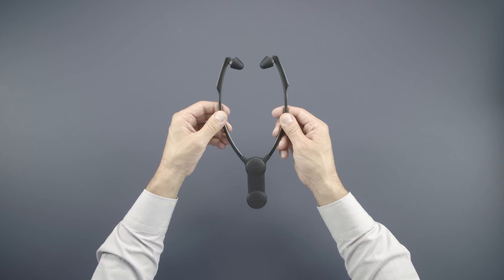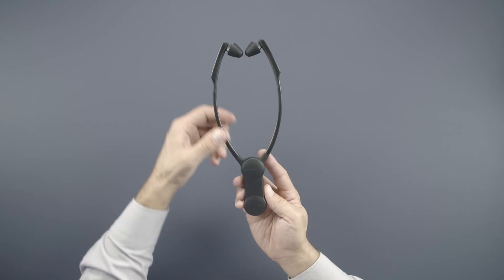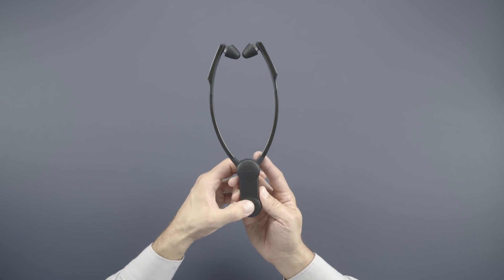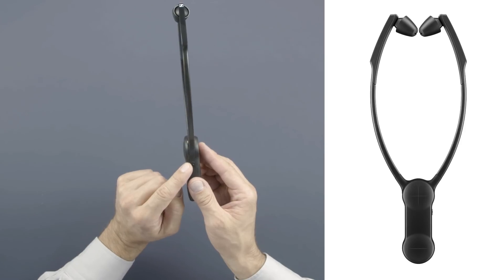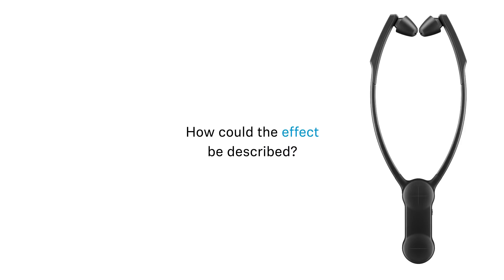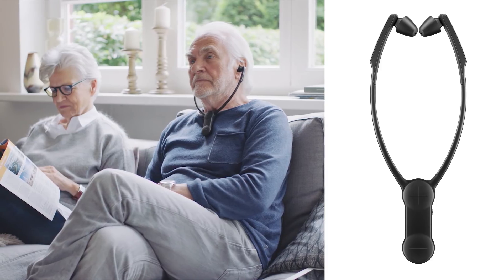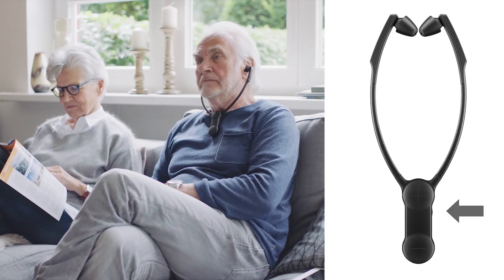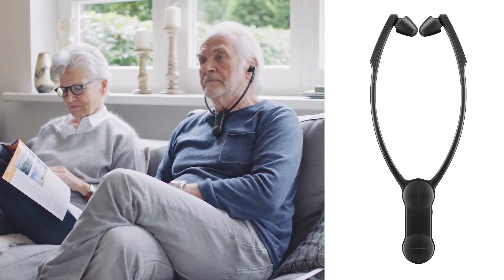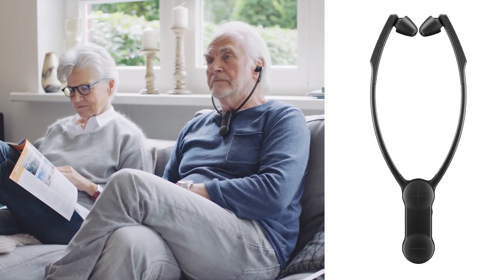The headphone automatically turns on when you use it and off again when you put it down. Here is the volume. And on the side you can activate a function to increase speech intelligibility. Imagine someone speaking in a loud environment, kind of what you're hearing now. Give the button a short press and the noise and everything else that is not speech is reduced, and dialogue can be easily understood again.